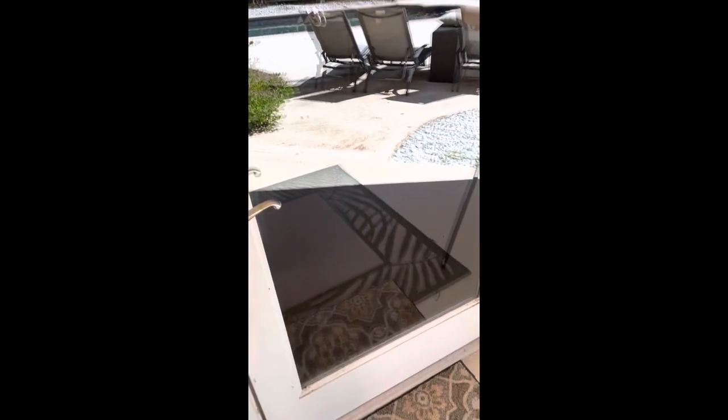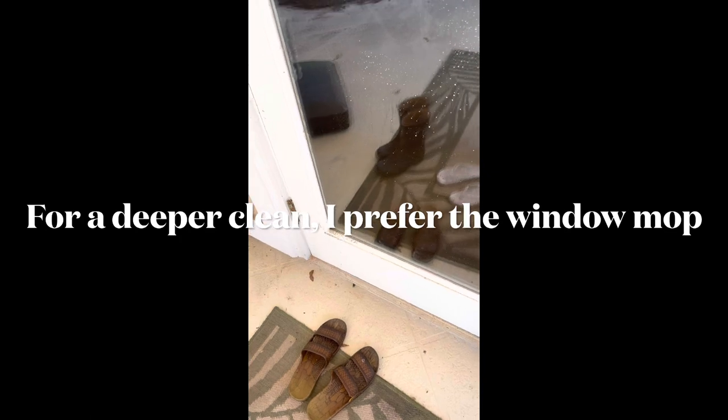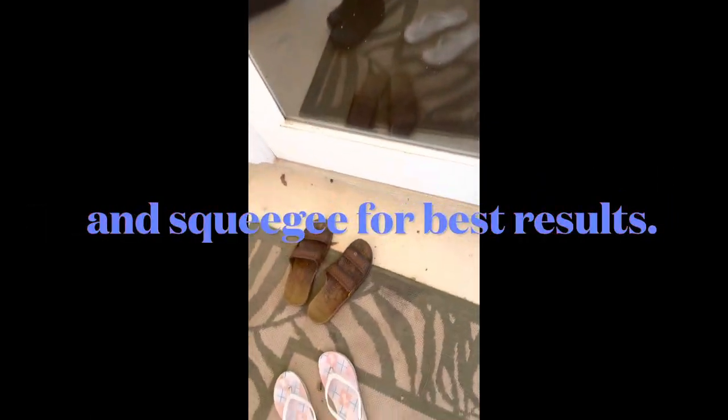As you can see, we're just cleaning the glass — only the glass, not the door frame. I'm using this right here, and I sprayed the glass cleaner. Mind you, I'm doing it with one hand.